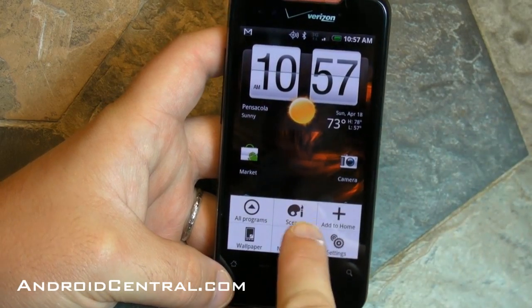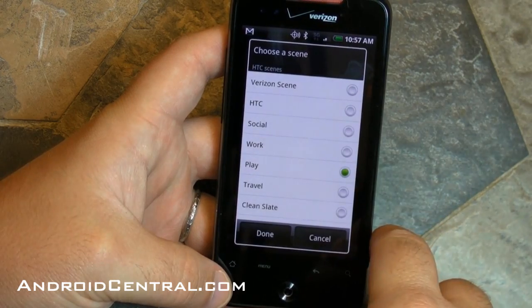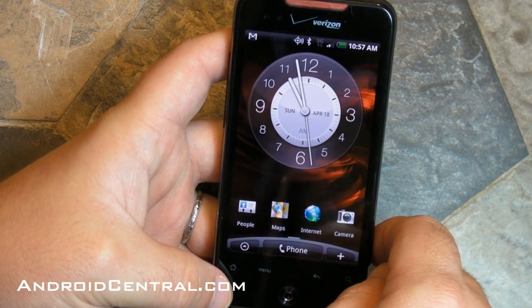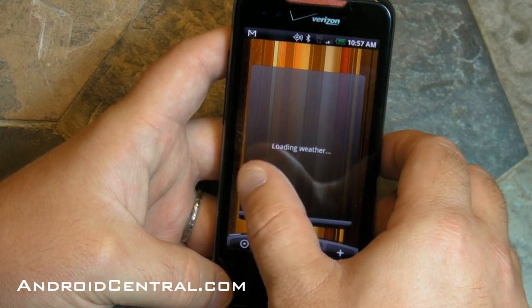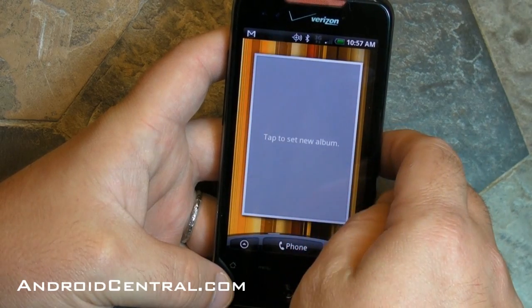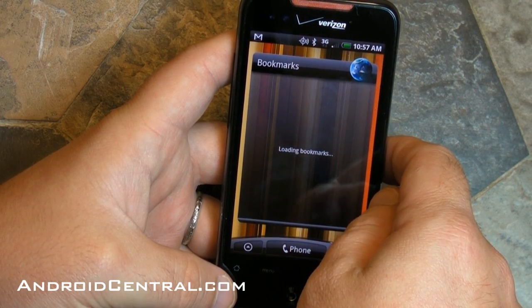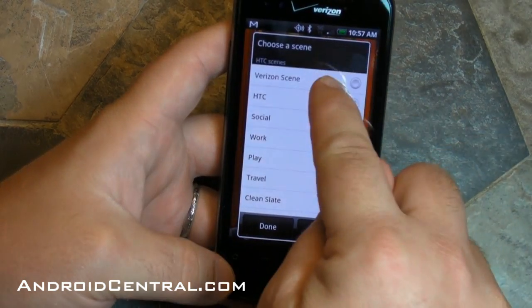Those are the basic home screens. Now you actually have more home screens than just that. Here's the Scenes feature — these are basically other categories of home screens you can have. They're pre-filled with a whole bunch of different widgets. So here's one with a whole different clock — it's got a gallery widget, a Twitter widget, a weather widget. There's a music widget so you can easily get to your music on your phone, a bookmarks widget, and then you have another blank one to put whatever you want.